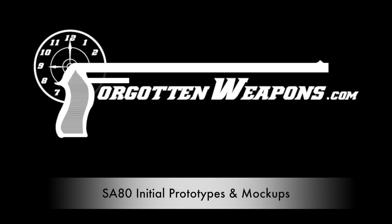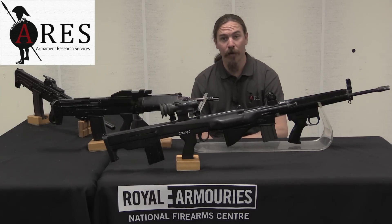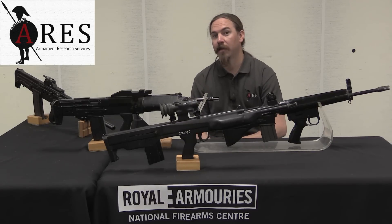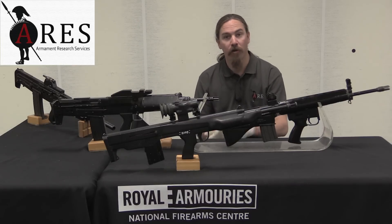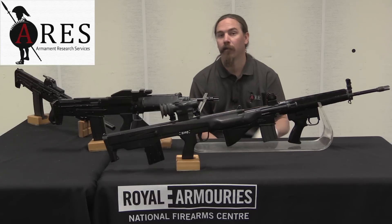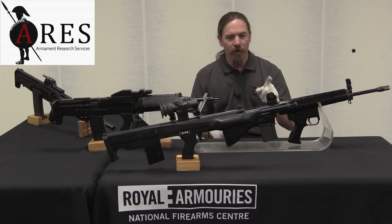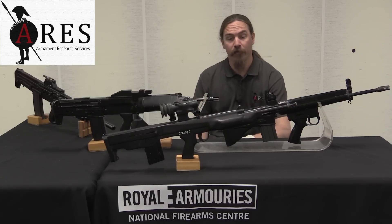Hi guys, thanks for tuning in to another video on ForgottenWeapons.com. I'm Ian McCollum, and I am here today at the NFC, part of the Royal Armouries in Leeds, England, courtesy of ARES, Armament Research Services. We are going to take a look at the very first elements of the British L85 rifle.